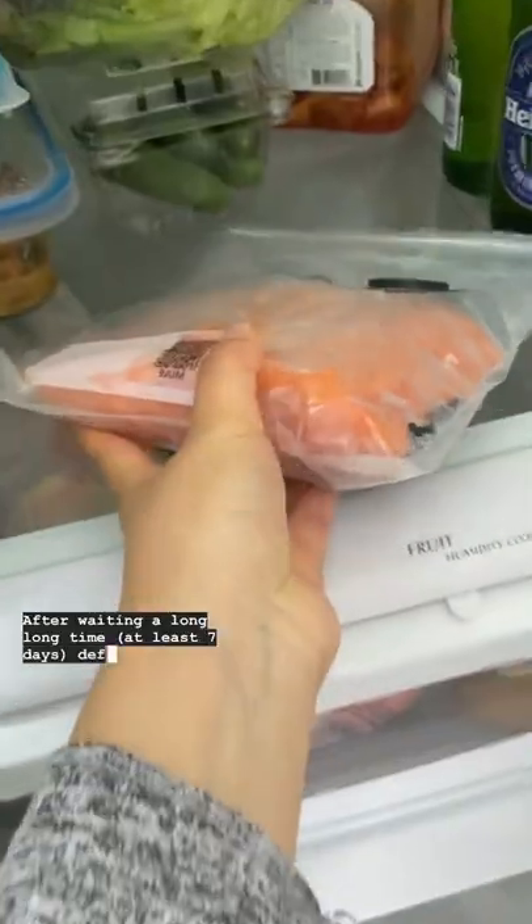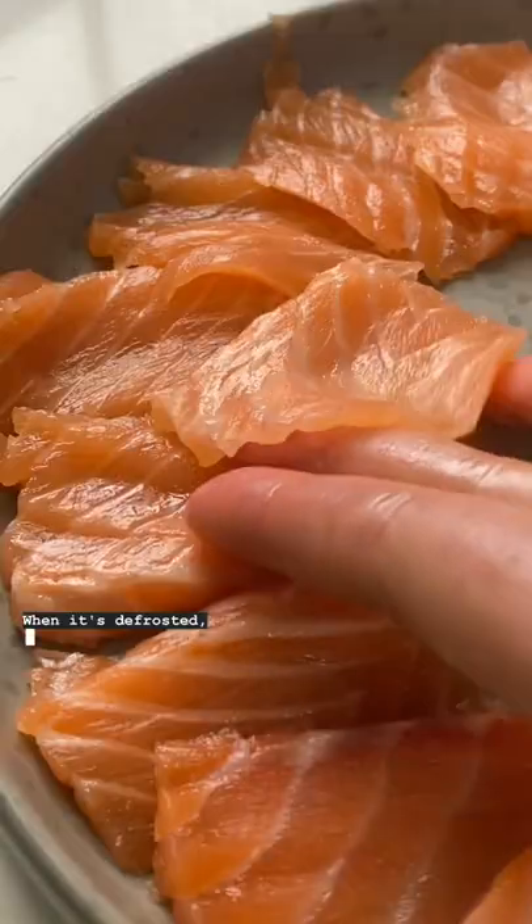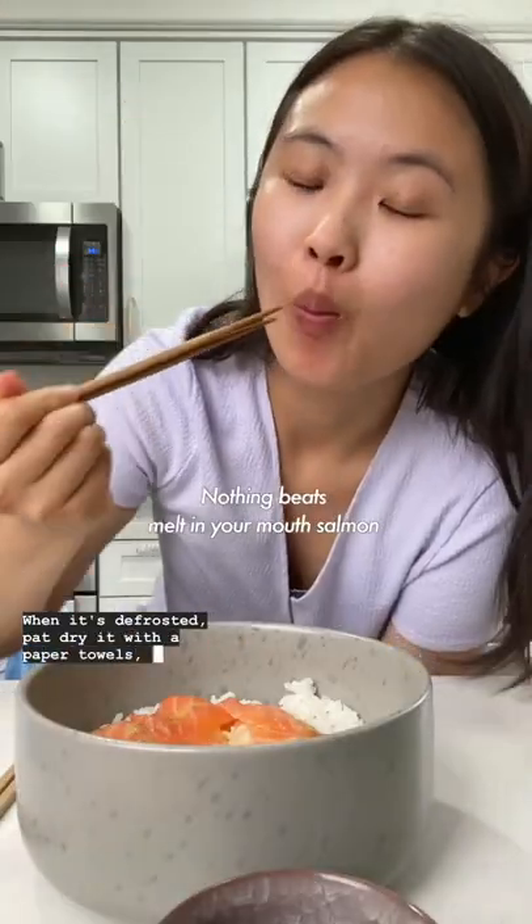After waiting a long, long time, defrost in the refrigerator the night before eating. When it's defrosted, pat dry with a paper towel, slice, and serve.